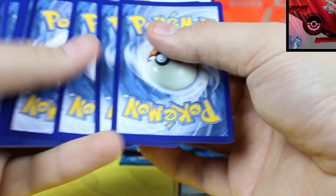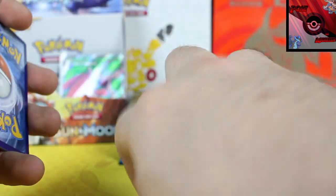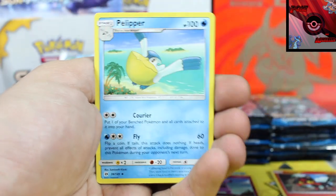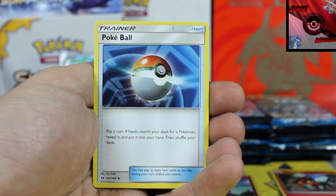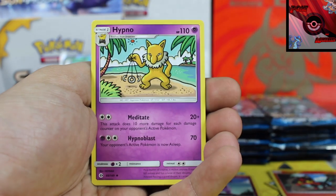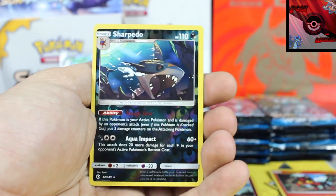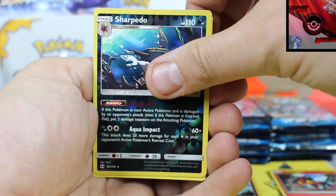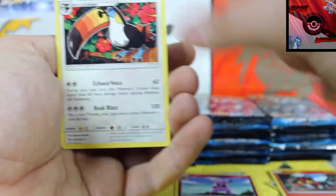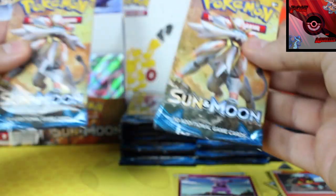Another green code. Did I pick all the packs that have nothing in them? You have officially seen me unmap the mapped box. We got a Dark Energy, Pelipper, Pokeball, Hypno. Reverse Holo is a Rare Sharpedo! Yes, Rare Sharpedo - very, very nice! Our rare card is a Toucanon, but we all knew it wasn't gonna be anything special because there wasn't a white code.